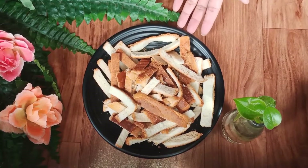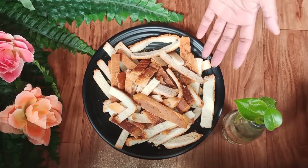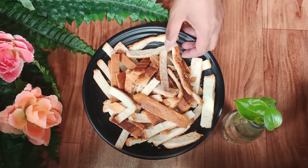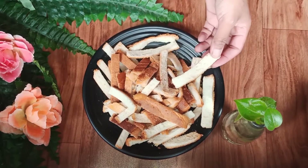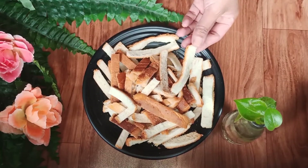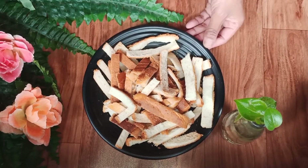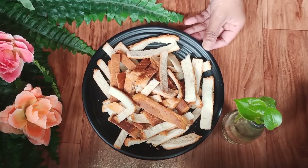Let's get started. In this plate I have around three cups of bread crusts. I'm going to bake them in the oven for around five to ten minutes and make them crispy. If you don't have an oven, you can even roast them on the stove to make them crispy.